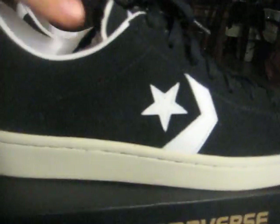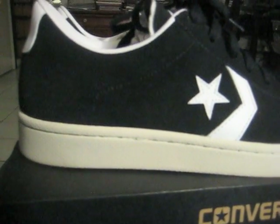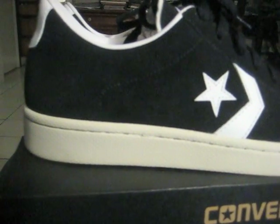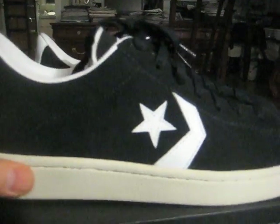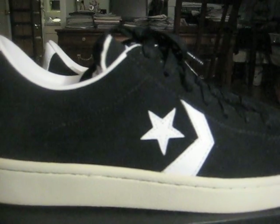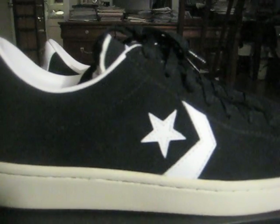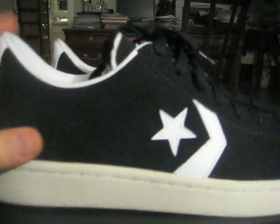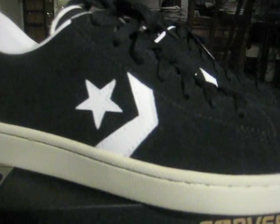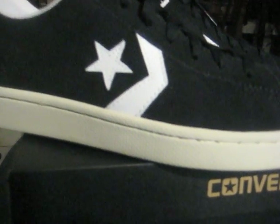The funny thing is the high-cut Pro Leather went on sale quickly, but the Pro Leather Ox — the low cut — didn't really go on sale. When they finally did put it on sale it went down maybe five dollars, maybe ten at the most. I truly believe this was a limited run and they did not make that many of them, so if you got a pair, you know the deal.